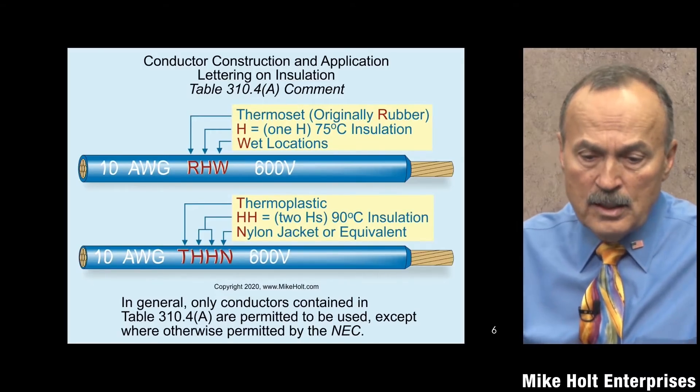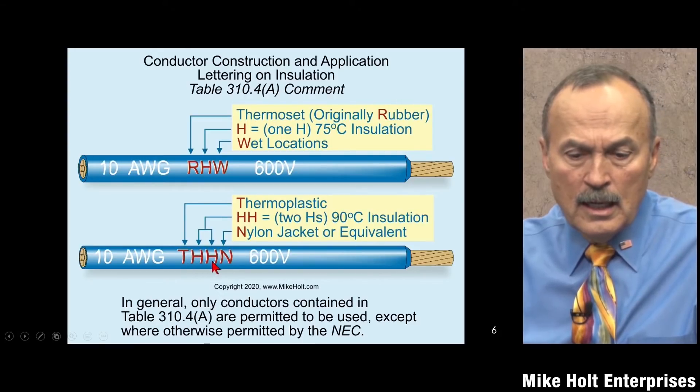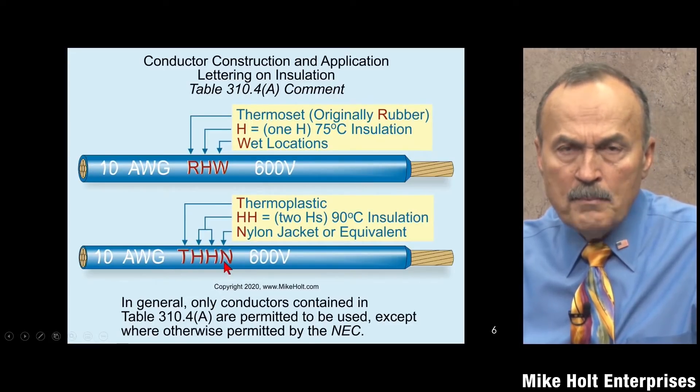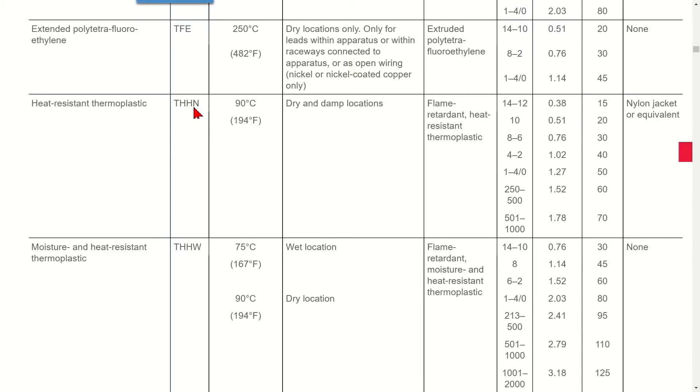Now let's look at THHN. That's thermoplastic, double H meaning 90 degrees C, and N stands for nylon jacket. Because there's no 'W,' THHN is not permitted in wet locations — only dry and damp locations. It's flame-retardant and heat-resistant thermoplastic insulation.